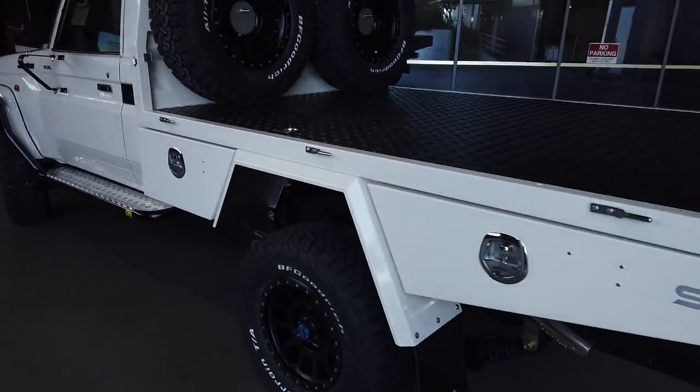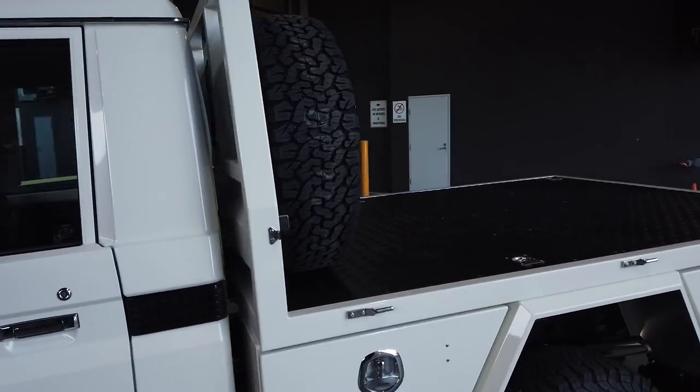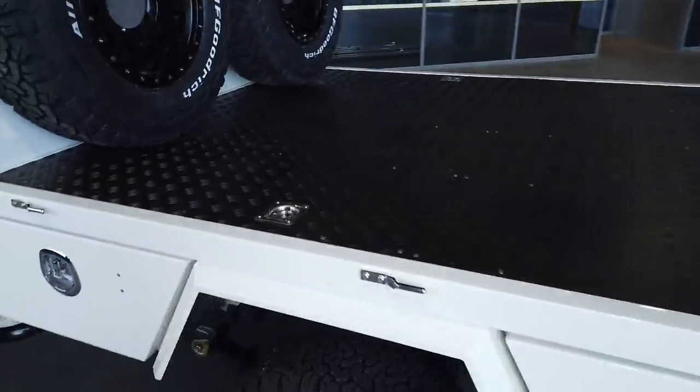Just done some magic — took the sides off to give you guys a look at what it would look like with no sides on. Massive tray area.